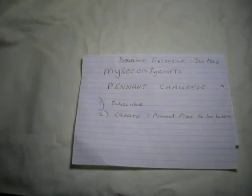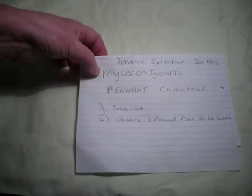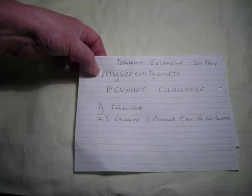It's a really nice challenge. You just make one pennant piece — not the whole banner, just one piece of it. In England we call it a pennant and Sarah's calling it a pennant as well, so that's good. Sarah herself will make up a banner, probably for her craft room or something. And of course you need to be a subscriber, so go over to My Serenity Crafts channel and check out her original challenge video — that will tell you everything you need to know. There's a minimum size and a maximum size for the pennant.